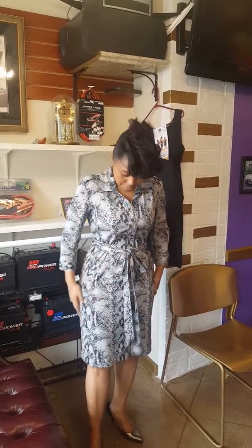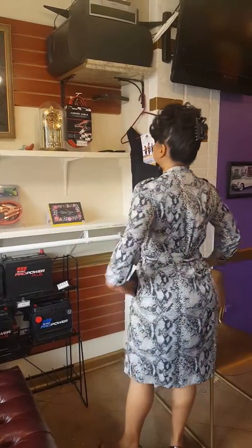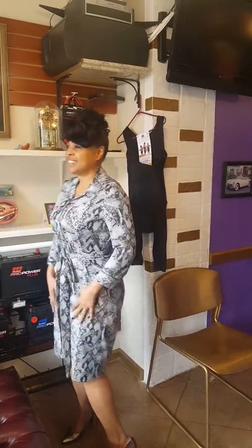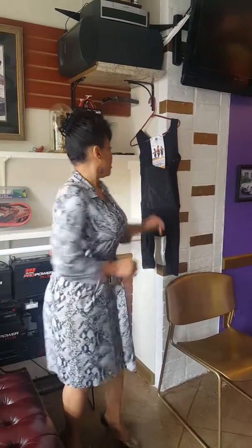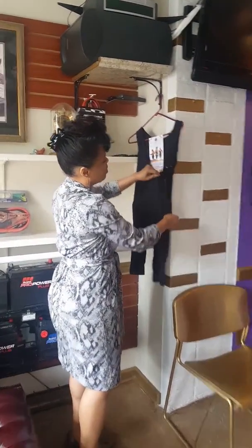I have my new Reverb Body Shaper. I want you to tell me what you think about it. I love it. It's a full body suit, it's very comfortable. Let me show it to you.